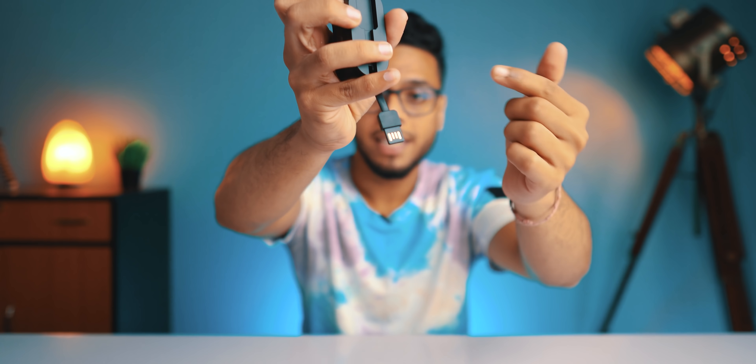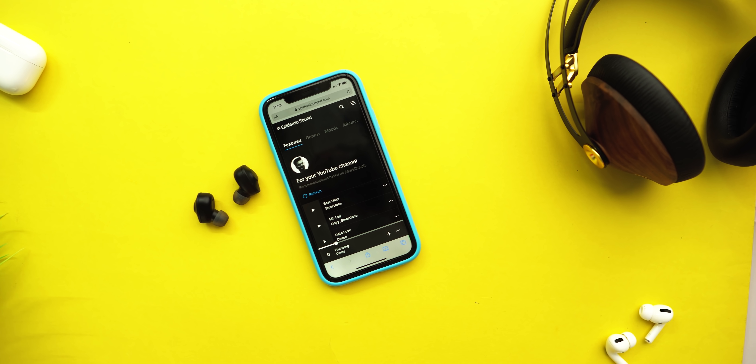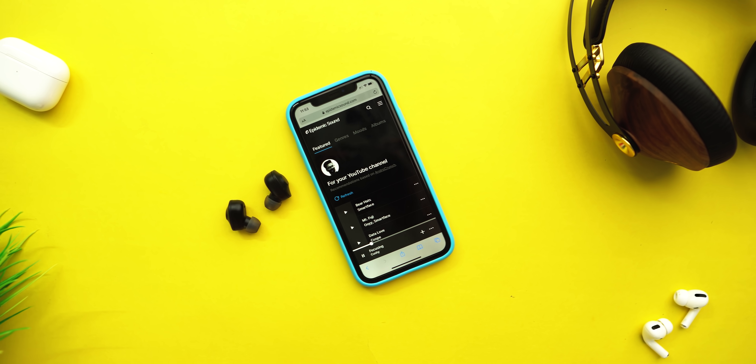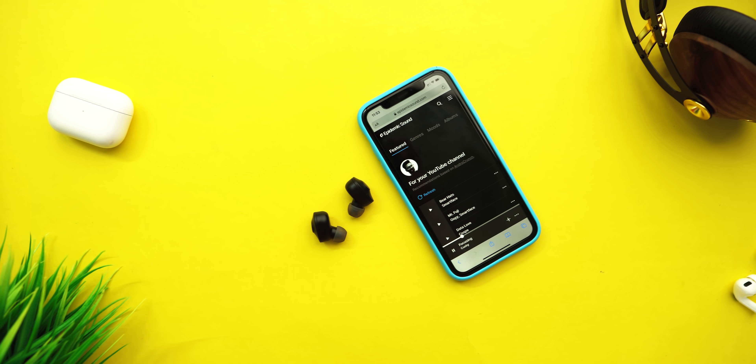Inside the case, you can see an extra adapter. So if you have a charging brick or a device that comes with a charging adapter, you can just plug the adapter directly into that brick and charge the earphones right inside the case. It's a really handy feature and saves you carrying extra parts.